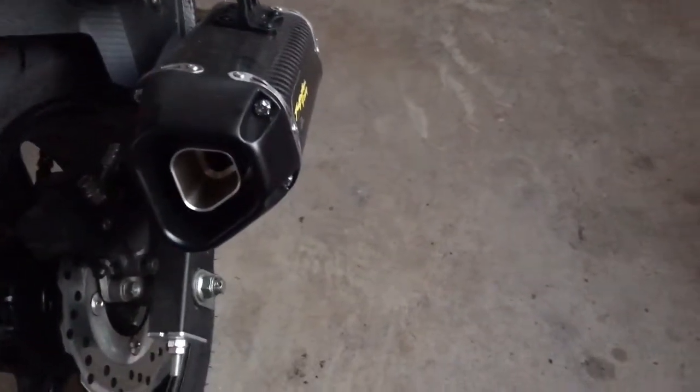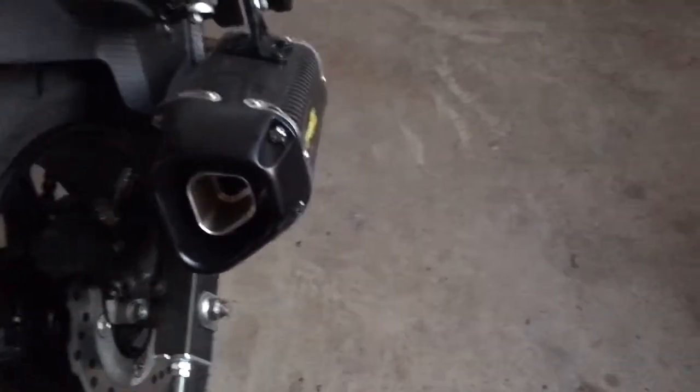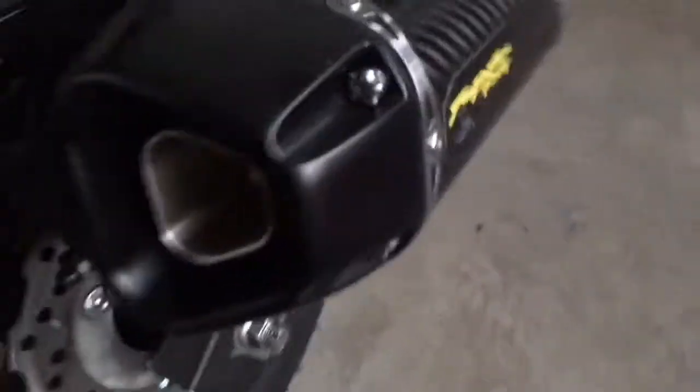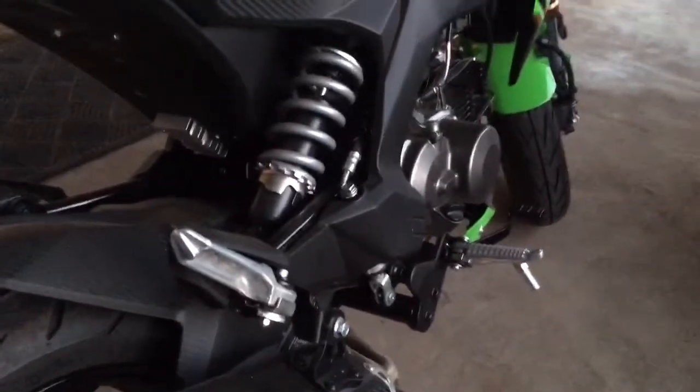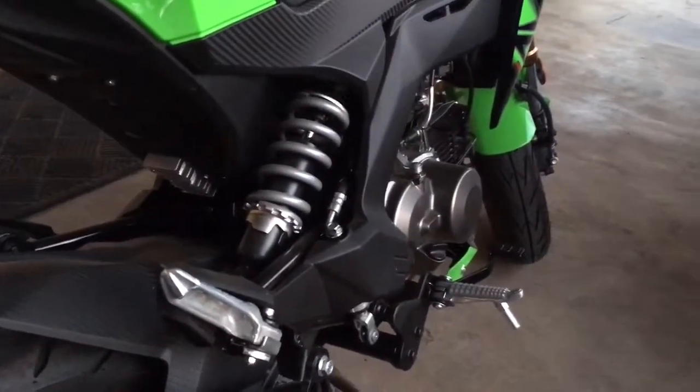This is the DB Killer removal on the Two Brothers Tarmac Exhaust on a Kawasaki 2017 Z125.